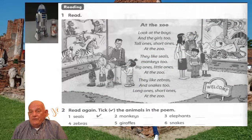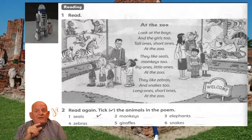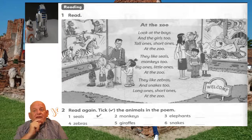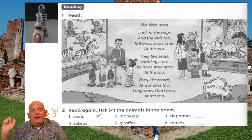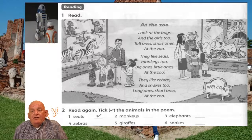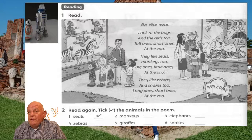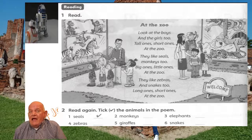We are going to the zoo. Listen, speak, follow the story with your finger. At the zoo: Look at the boys and the girls, too. Tall ones, short ones, at the zoo. They like seals, monkeys, too. Big ones, little ones, at the zoo. They like zebras and snakes, too. Long ones, short ones, at the zoo.